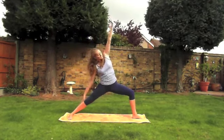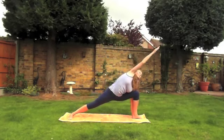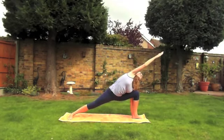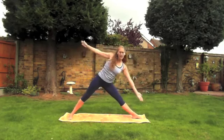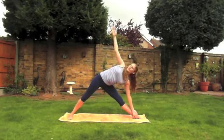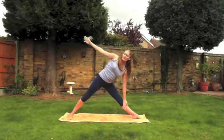Inhale come into the center, and as you exhale come into extended side angle pose — you can rest your hands on your thigh, on a block, or on the floor. Nice slow breathing. On your next breath we'll come all the way back up, exhale straightening the leg, and come into triangle posture. Really draw the left shoulder back.